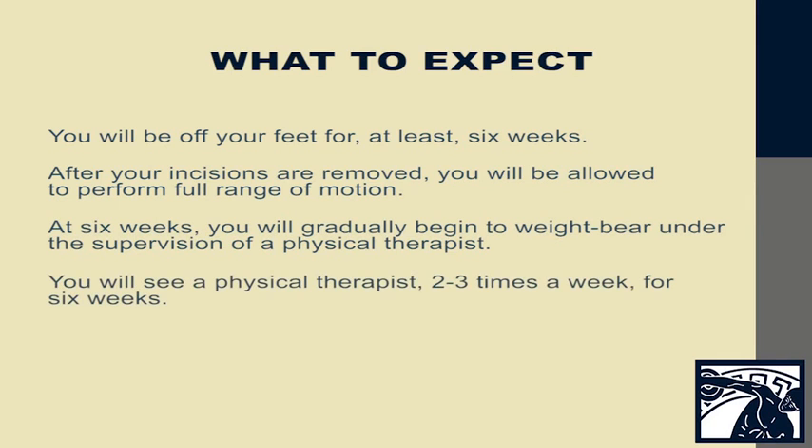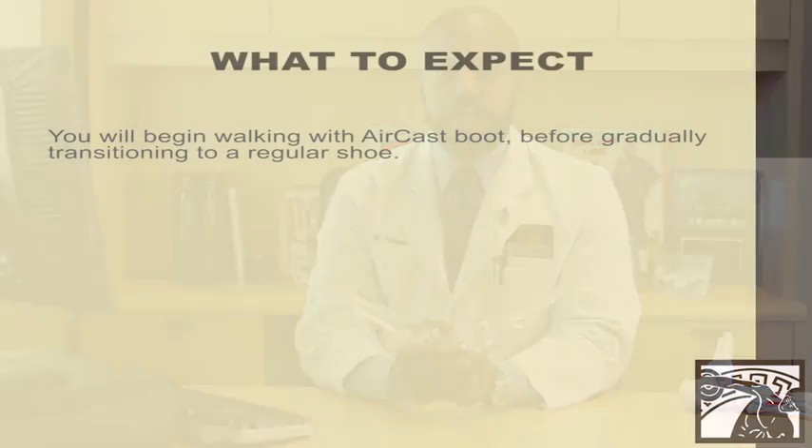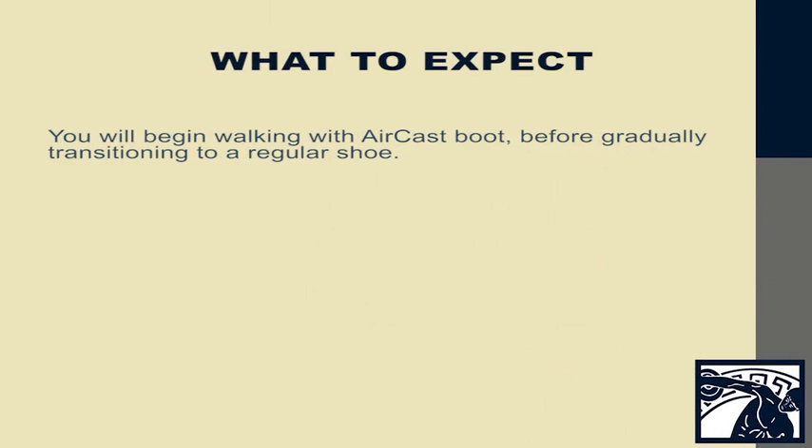You will go to see a physical therapist approximately two to three times a week for six weeks. You will follow me in the office at three months, at which time I will take an x-ray. We'll look at your x-ray, make sure that all of your components are in the proper position, and then I will allow you to walk. You'll walk starting out in an air cast boot, and then we'll gradually transition you over into a regular shoe.